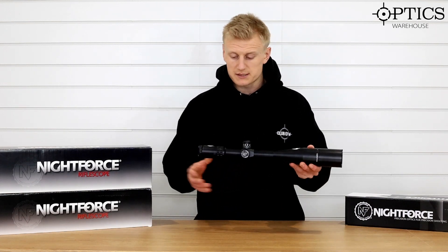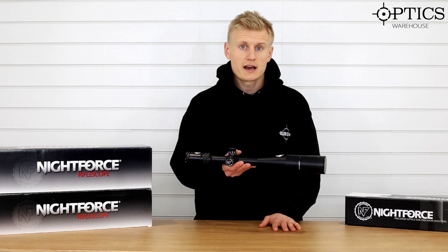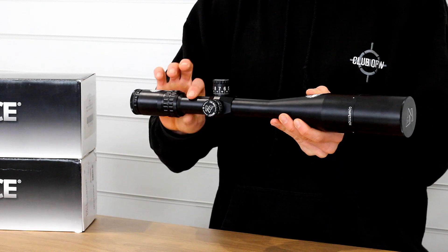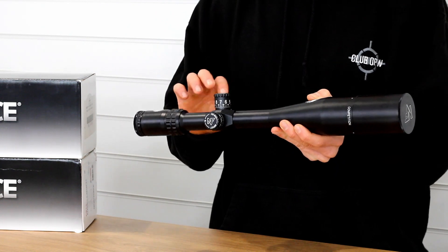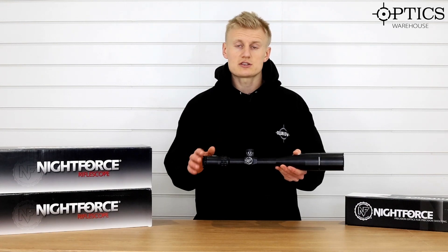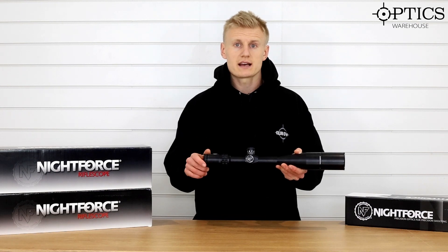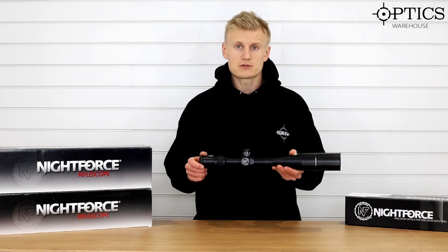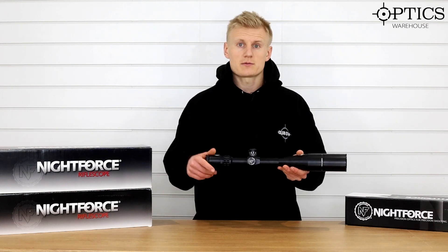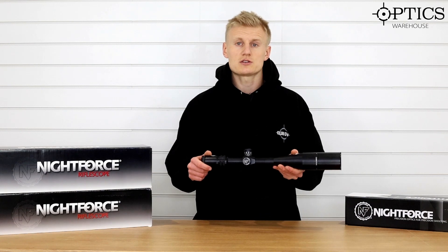The Nightforce Competition 15-55 has got a very versatile magnification range, perfect for long-range target shooting. It's got a 30mm main tube and provides 55 MOA of internal adjustment. I would suggest using a set of adjustable rings or a tapered base to allow this rifle scope to perform at its best. Partnering with a 20 MOA rail is definitely something I'd look at, especially when you are shooting at distance.